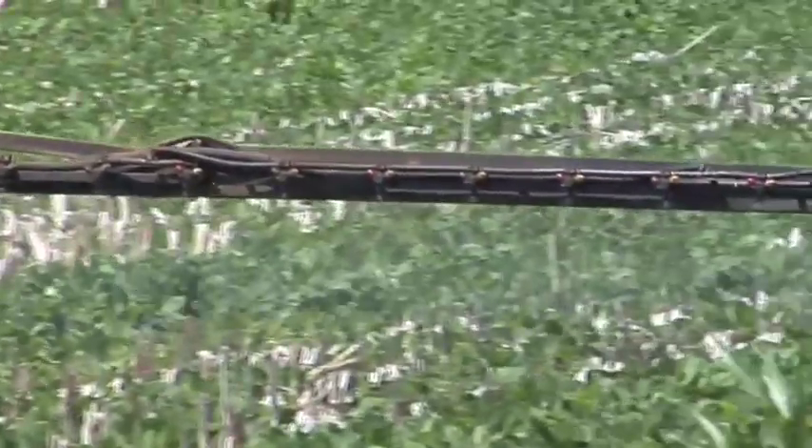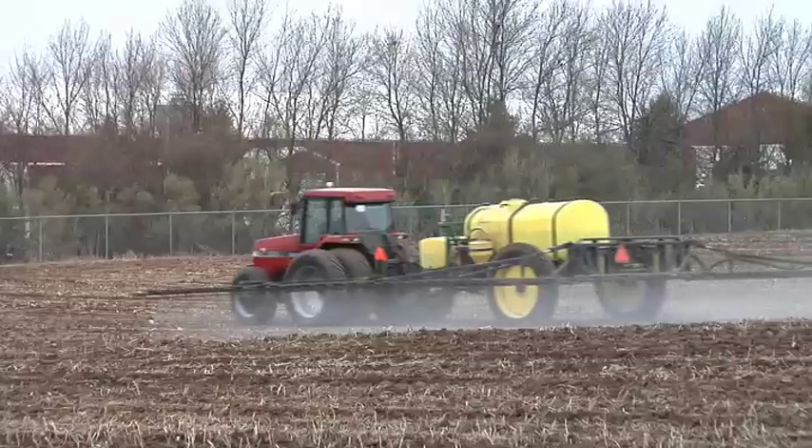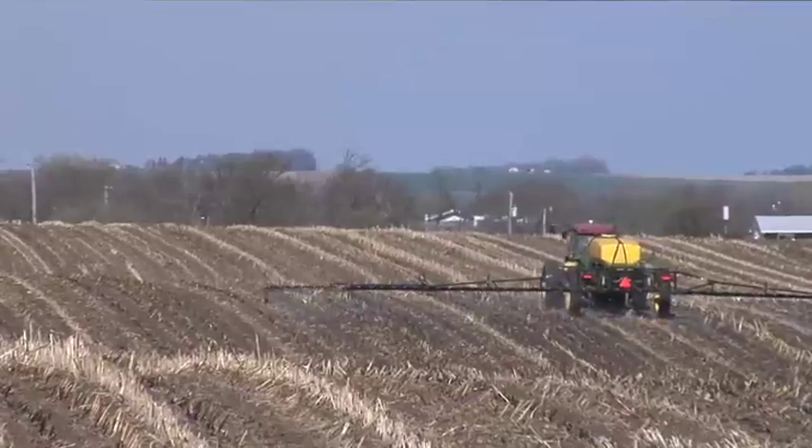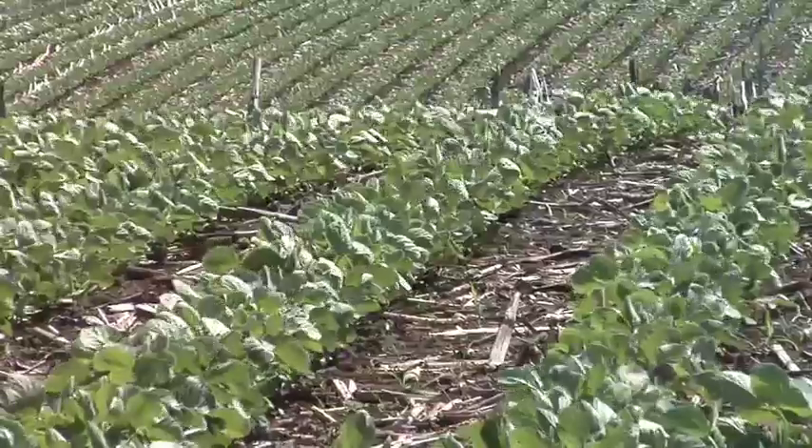We're going to talk about Roundup tank mix partners in soybeans, but before that, looking at next year, most likely the price of Roundup is going to be up again. Realistically you could be spending $10 an acre just for a quart of four-pound glyphosate next year — that's three to four times what it was just a year ago. You have to look at ways to get better weed control while maybe spending a little less money. The best way in soybeans is to put a pre-emerge herbicide out first, then it makes the post-emerge job a lot easier.